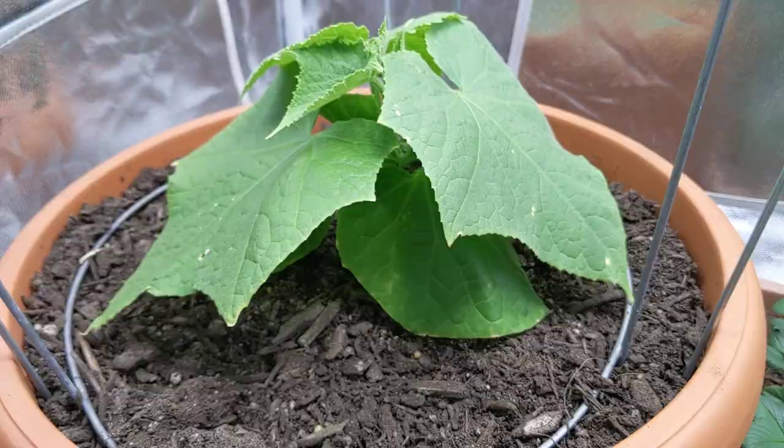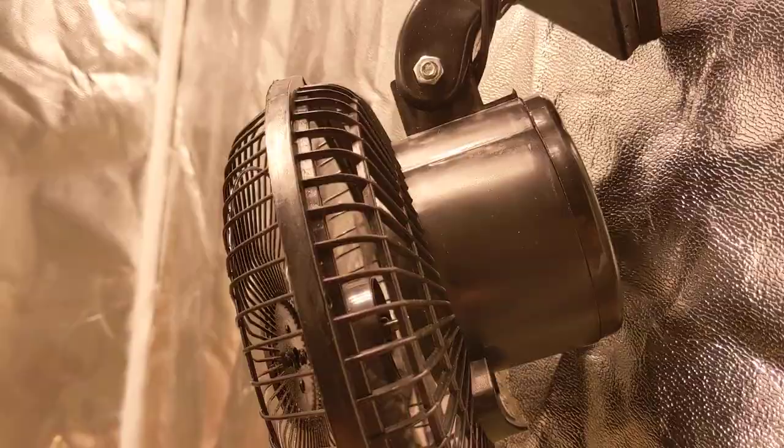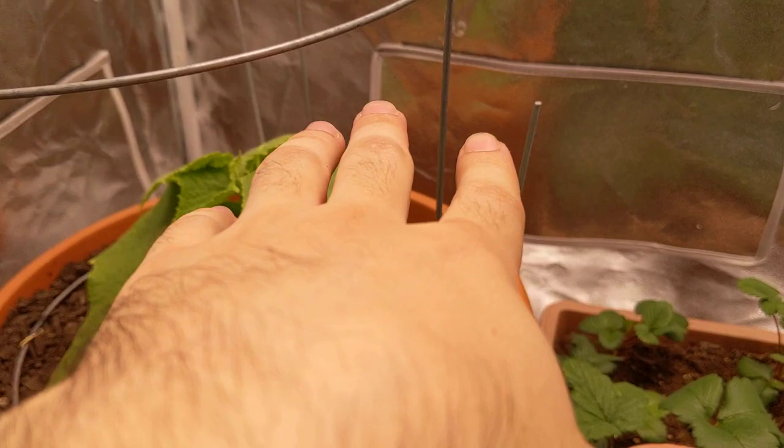I haven't had any pest issues, thankfully — I'm sure that's greatly to do with the ventilation, which is very important to have in your grow tent. Before, I had the fan just kind of clipped in place, but now it's hanging a little bit so it moves around better and creates better airflow, really spreading the wind around.